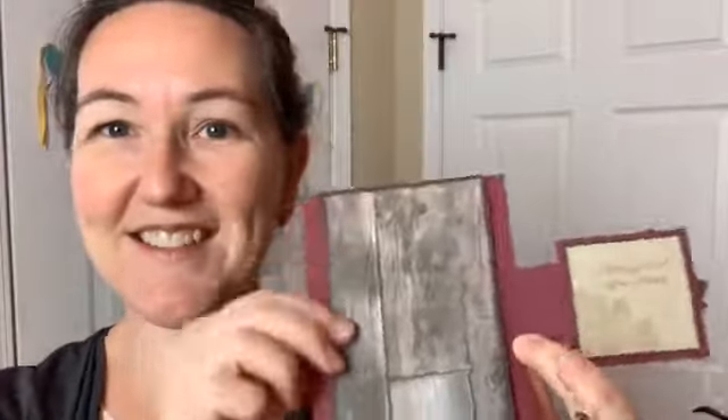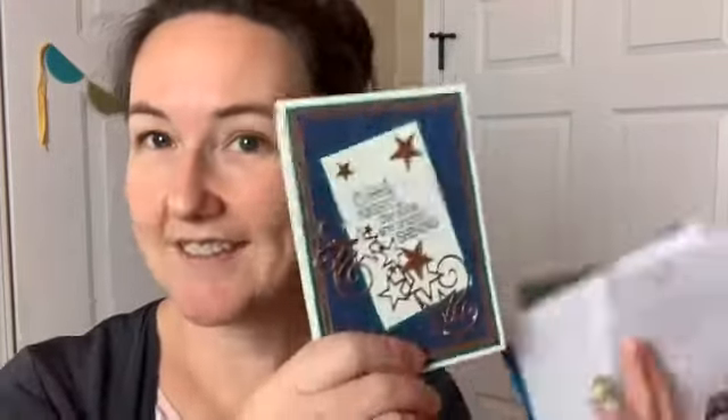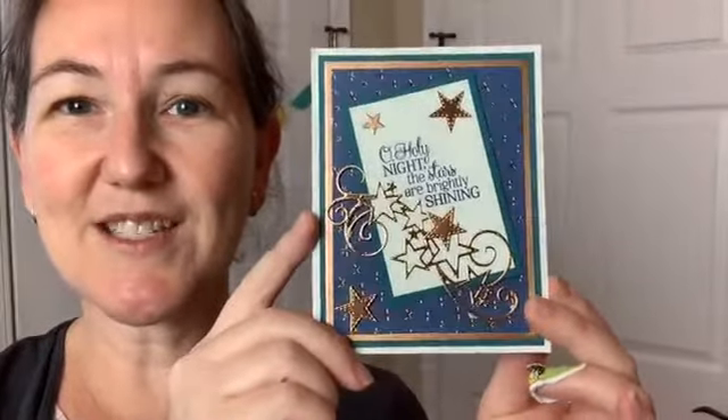Betsy's card opens this way, and then it opens again this way, so there's a little note inside. Beautiful. And this is Carol K's card — I adore this one with the copper paper. You can see that awesome shine and sparkle there. It was a super cute front fold.